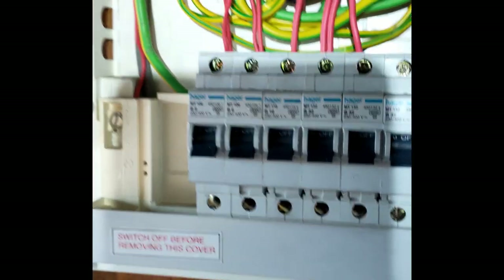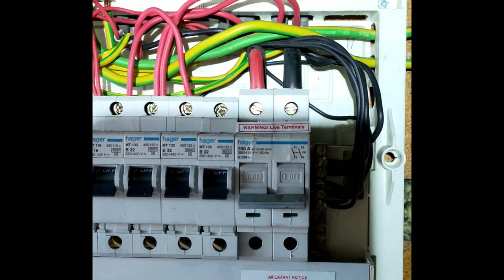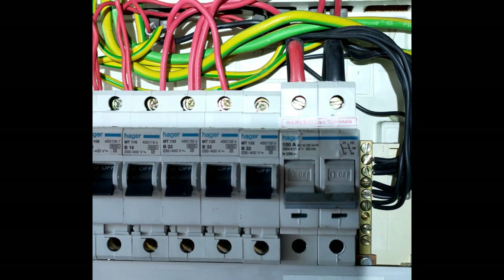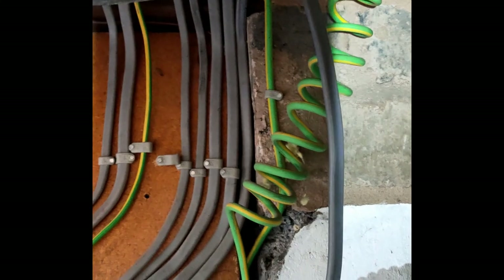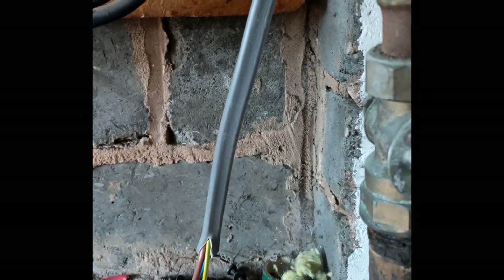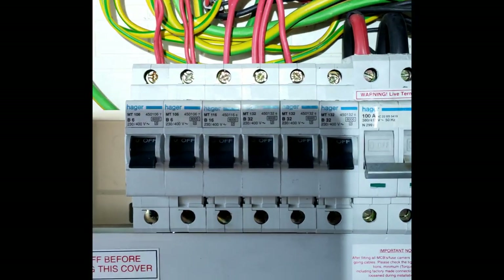We're here doing a kitchen fit out, so we've got to fit an RCBO - in fact we're going to fit three in the end: one for a cooker, one for a hob, and one for the garage. That's the cooker line which we've fed over to the kitchen side. That's all been tested - continuity and insulation resistance - that's all been done on that line and it's all been fed through.